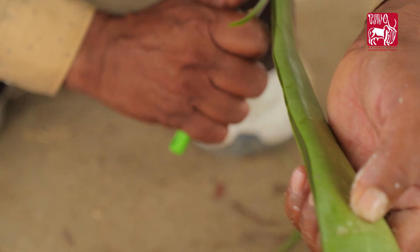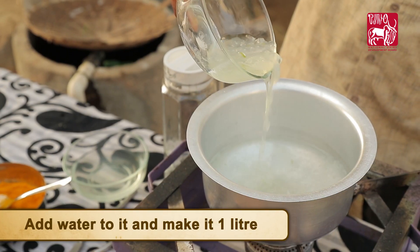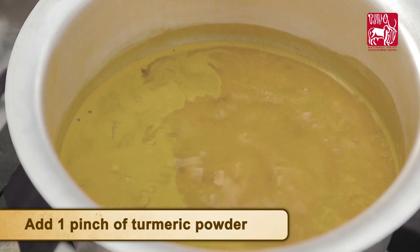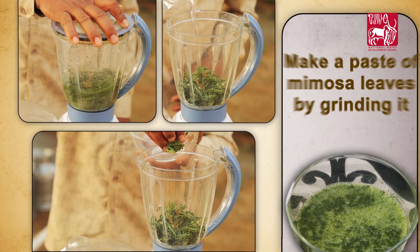Extract gel from one aloe vera leaf, wash it till all the slime has been removed, add water to make it one liter, then add one pinch of turmeric powder and boil the solution till it becomes half the volume.